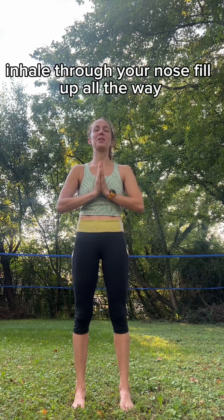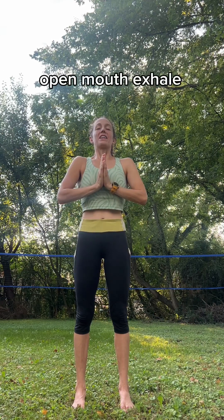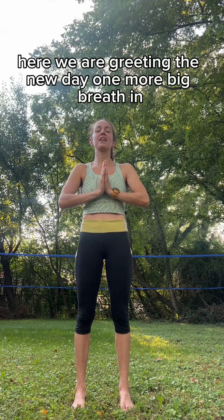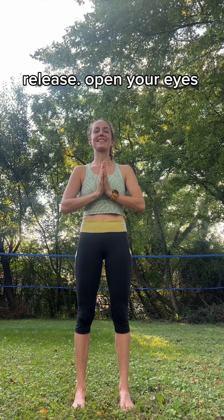Inhale through your nose. Fill up all the way. Open mouth. Exhale. Here we are, greeting the new day. One more big breath in. Open mouth. Release. Open your eyes.